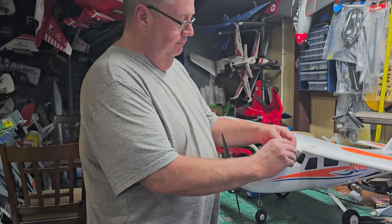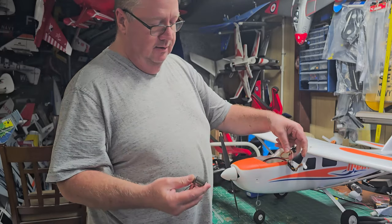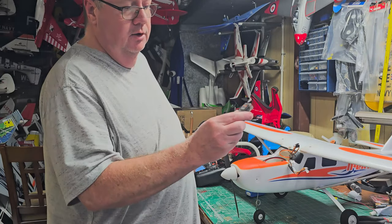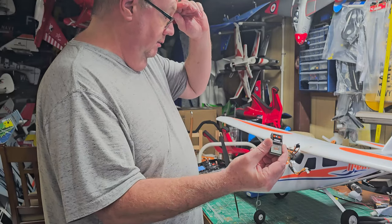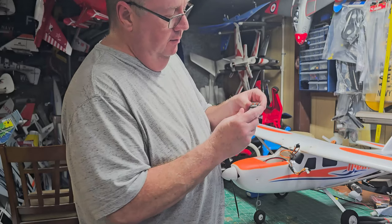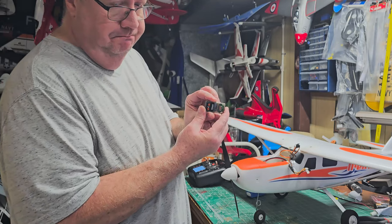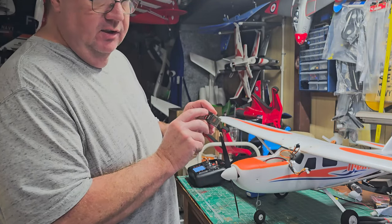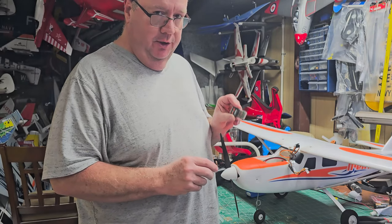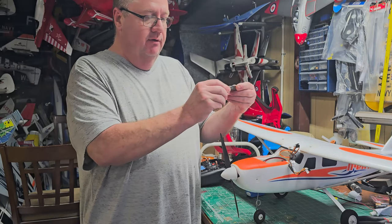I'm going to show you how to take this ready-to-fly with the Arrows transmitter and receiver — which works fine, nothing wrong with it — but you're locked in. You can only ever fly this plane with that receiver and that transmitter. So let's say you still want to fly the plane but on your new gear. Pull the receiver out, carefully undo all the leads — they're all labeled.